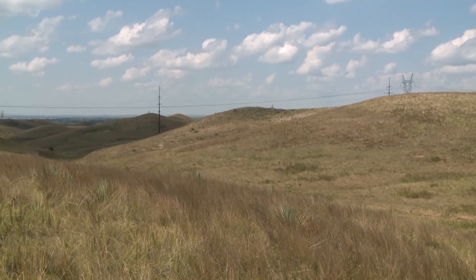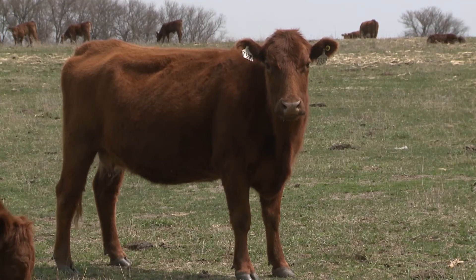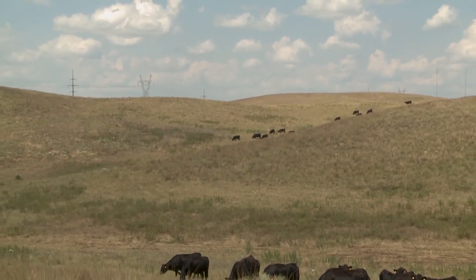Lastly, Todd says anything producers can do to extend the grazing in pastures will help their other pastures grow and gain tonnage before cattle are introduced. Reporting for Market Journal, I'm Maddie McIntosh.